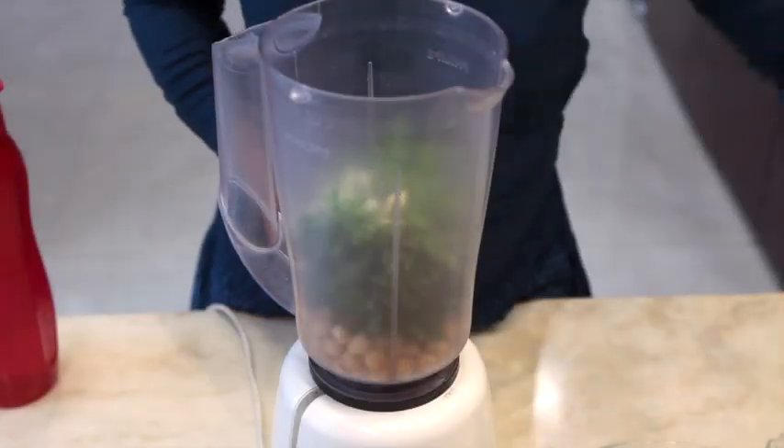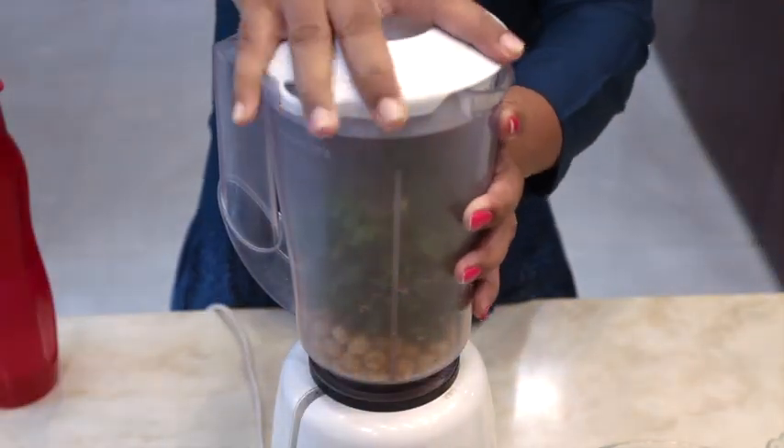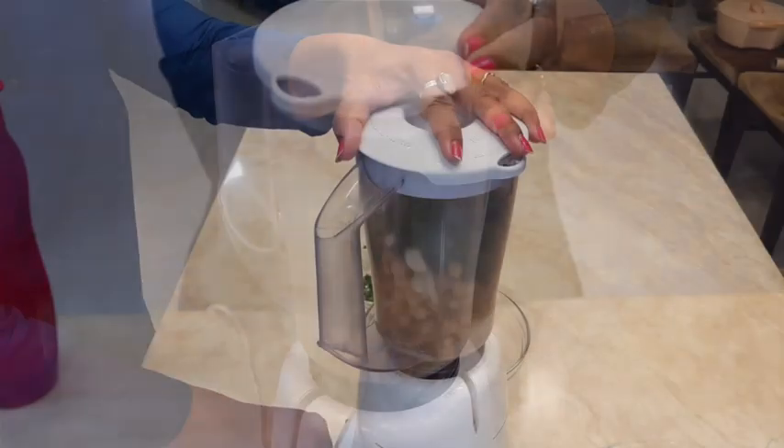Add salt to taste, followed by cumin seeds. Make a coarse paste.